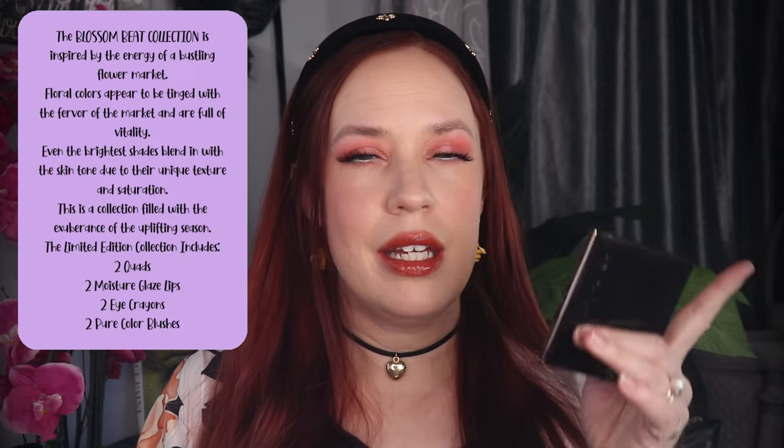I picked up one blush, one quad, and one lippy. This is the pink quad, obviously, the pinkish blush, and I picked up the deeper moisture glaze lipstick.